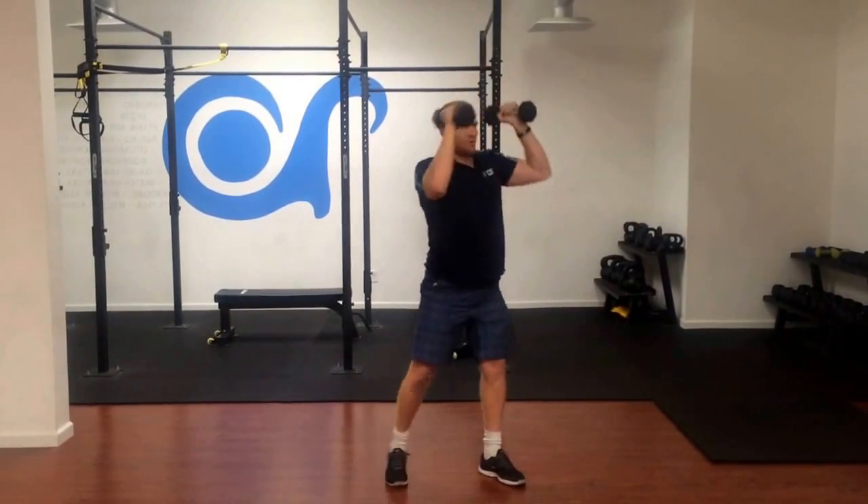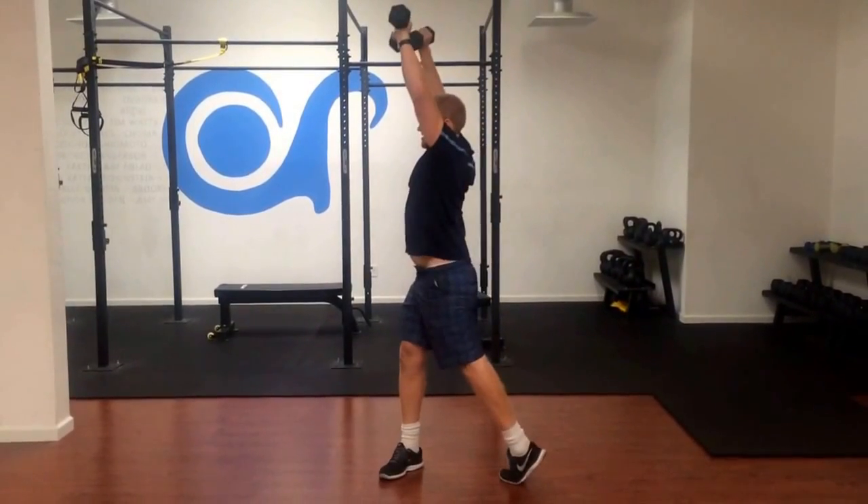And when you get the hang of it, you'll be a little more powerful. And this is the squat with rotation.